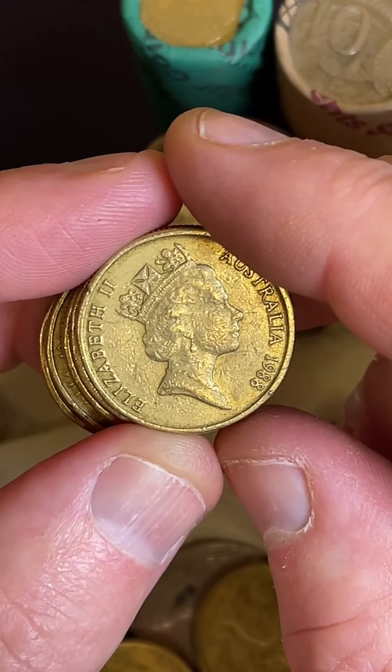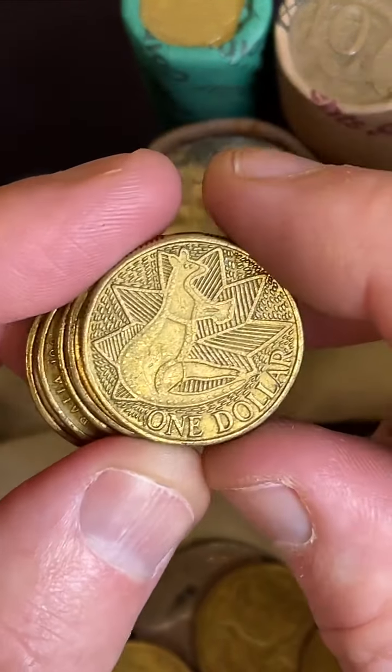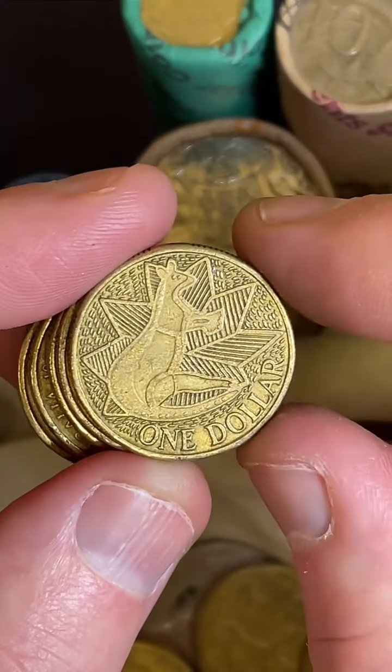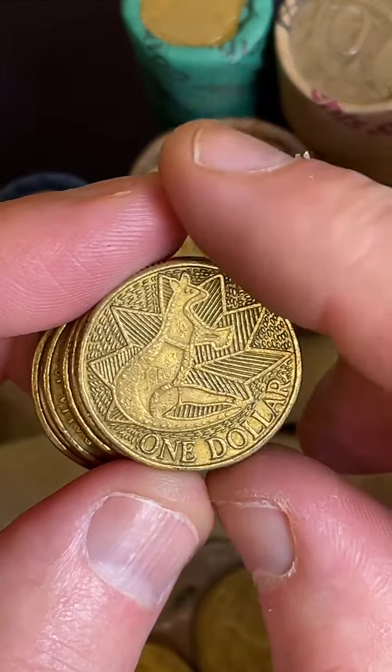Very relaxing watching your videos - appreciate that, thank you, Alex. Cool design, this one, but they made a fair few of them, so unless they're in really good condition, I usually just let them go.